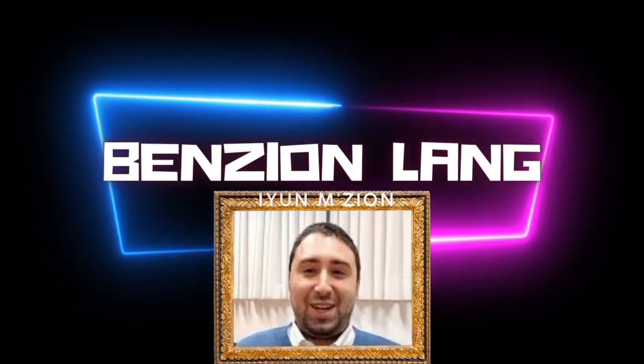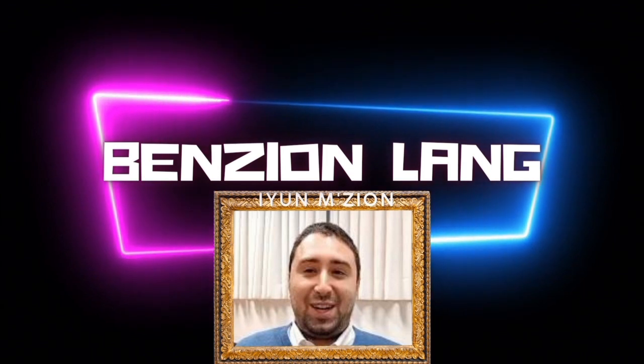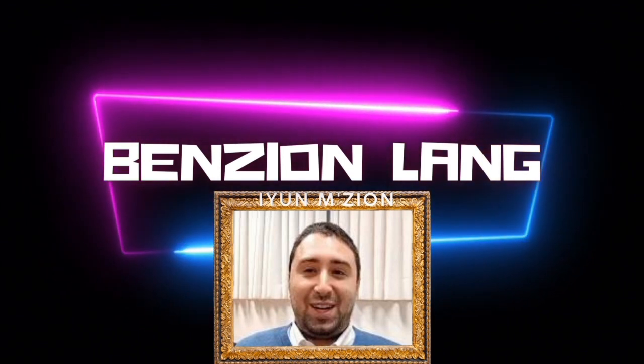The one, the only, Ben-Tzion! Good morning and welcome to Yeshiva YouTube, I am Ben-Tzion.